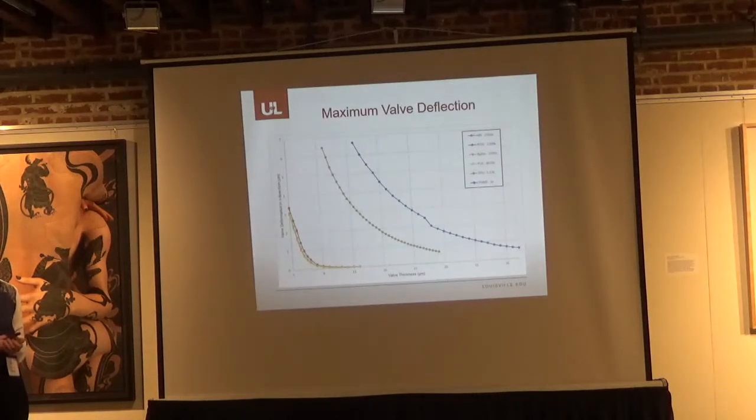Looking at the different materials, TPU followed a similar deformation pattern to PDMS but required thinner valves. For other common materials like PLA and ABS, due to their high Young's modulus, they exhibited much lower valve deformations. ABS is right under the orange PETG curve, and nylon and PLA follow that same pattern. We were only able to achieve about 4 microns of valve deflection, and at a thickness of 12 microns there was no valve deflection at all, meaning no flow could be pushed through the channel.